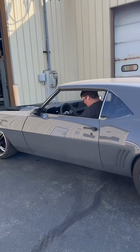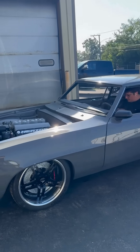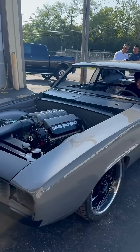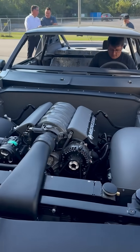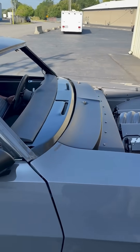The aluminum block improves steering and braking as it weighs 100 pounds less than an iron LS block. Aluminum blocks also cool better. Although naturally aspirated, it generates about as much power as can be put to the ground with street tires, and does so in a compact, easy to install package.